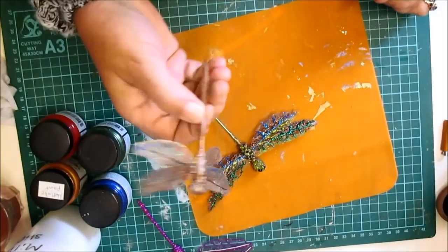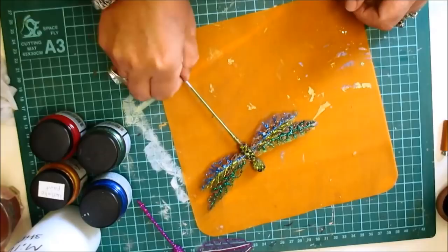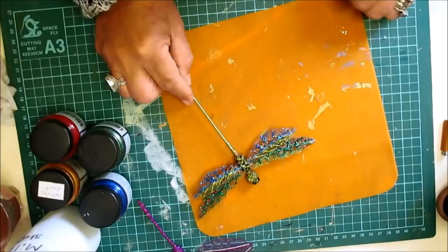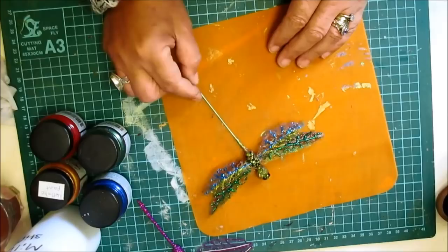This is the dragonfly that I altered yesterday and I've been asked how do you make them. Well, this was a bought one but what I can do is show you this one that I've made. They are not hard to do, you can use any material you want to use. I'm just going to use the netting but you can use any. So I'm just going to give you a quick rundown on how it's done.